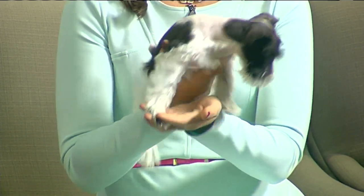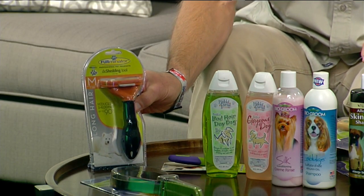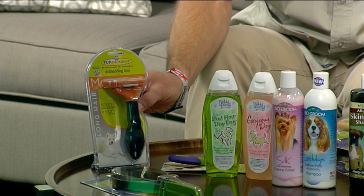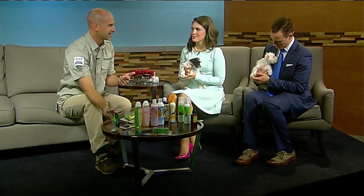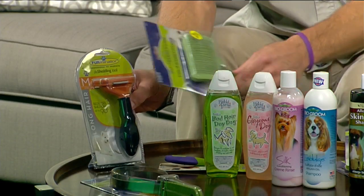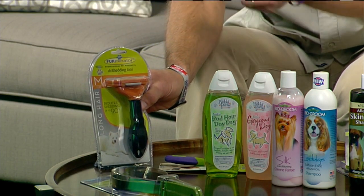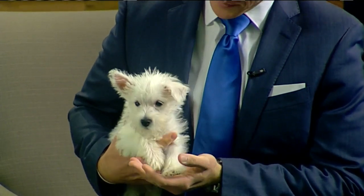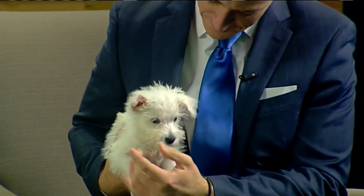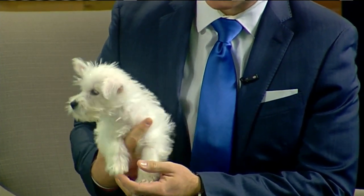Now we go to the ultimate — the Furminator. This is like, if you have a shedding dog and you need something to remove the shed, you've got to get this thing. It is unbelievably good. Having a slicker as well is important because it gathers all that loose fur that the Furminator produces. For people with non-shedding dogs, the slicker is also good because they do shed, and this gathers that up for you. So those are the brushes.